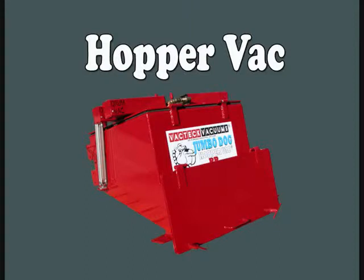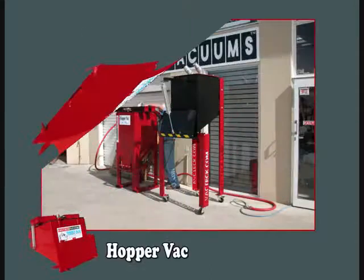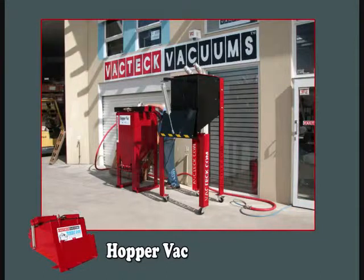Hopper Vac is produced by Vactech Vacuums of Australia. These custom-built systems are used for heavy industrial wet and dry waste.